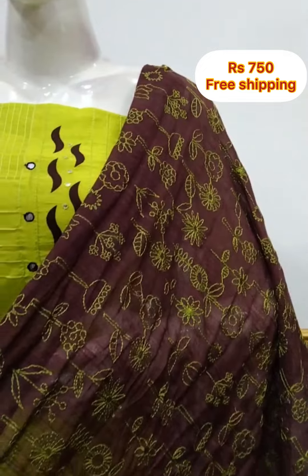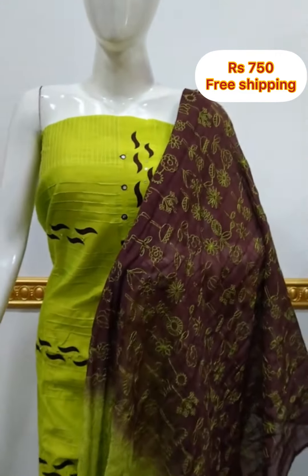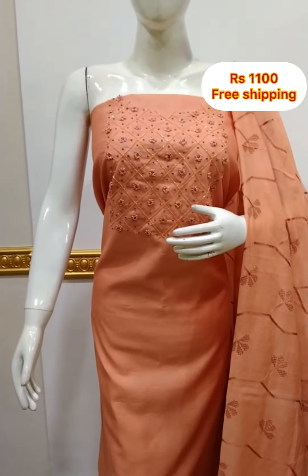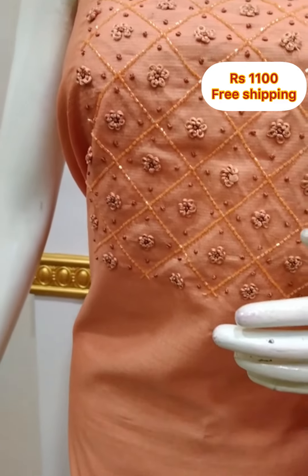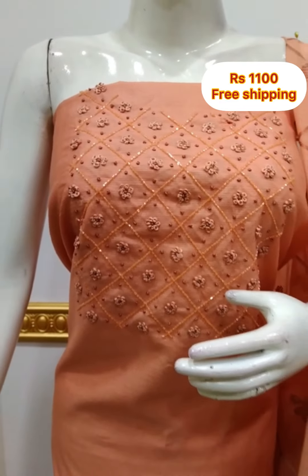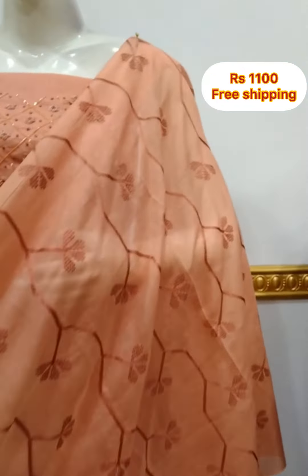Applied in silk fabric with embroidery work, double shade, cotton silk fabric, 2.5 meters. Next top is in a silk fabric with added detail. The bottom is the same color, 2.5 meters.